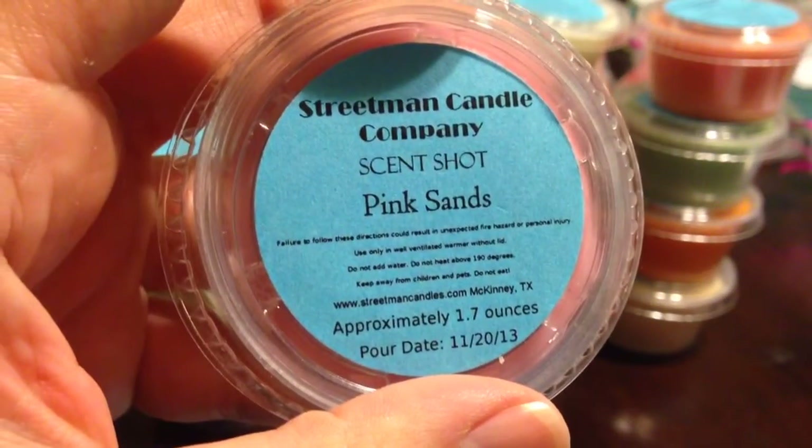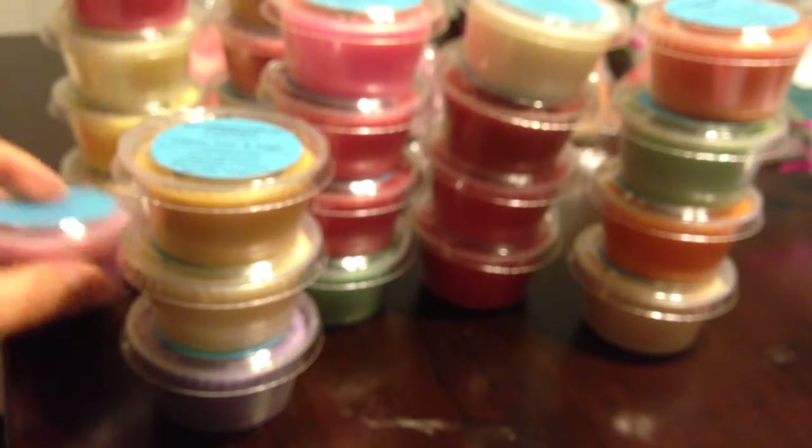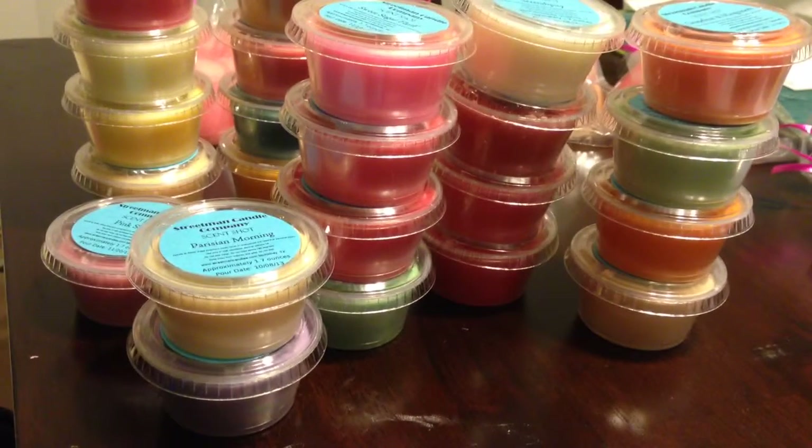Pink Sugar — this is another one I like to try from different vendors. I think everyone knows what pink sugar smells like, and it smells exactly like pink sugar — a perfect match for the actual perfume. Pink Sands, which I've never smelled before — I believe it's a dupe of Yankee Candle. That smells really nice. Unfortunately, Streetman Candle's website doesn't have the description of what it is, just that it's a dupe. Honey, pear, and sugar — pretty self-explanatory. I definitely get all three of those notes. It's a nice mild honey and a sweet pear. Really good.